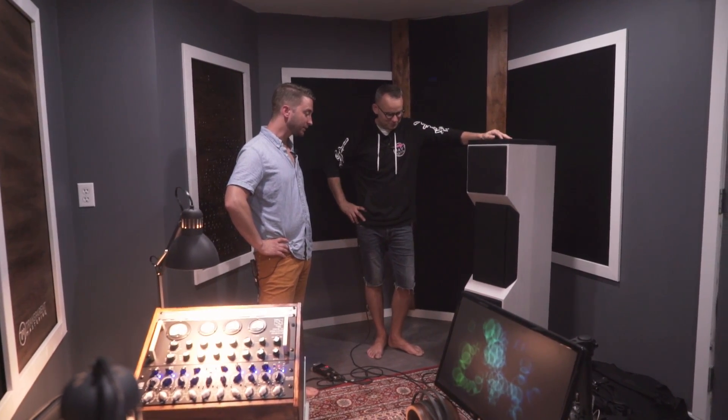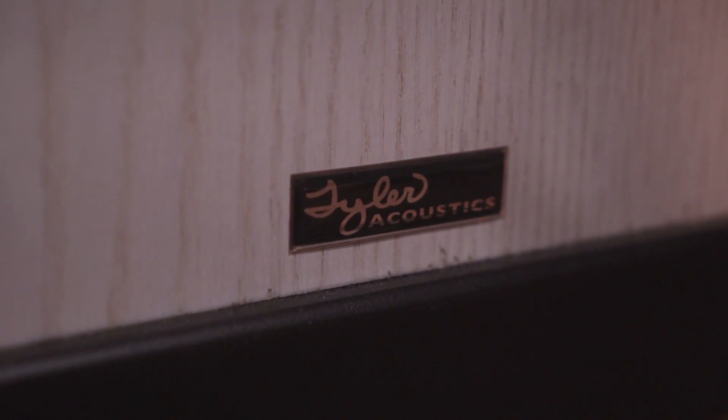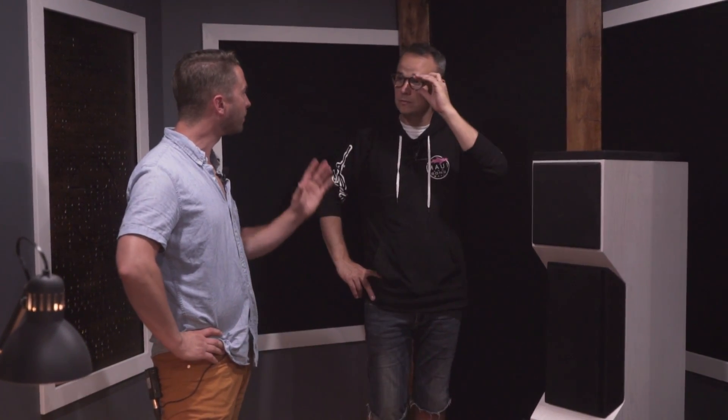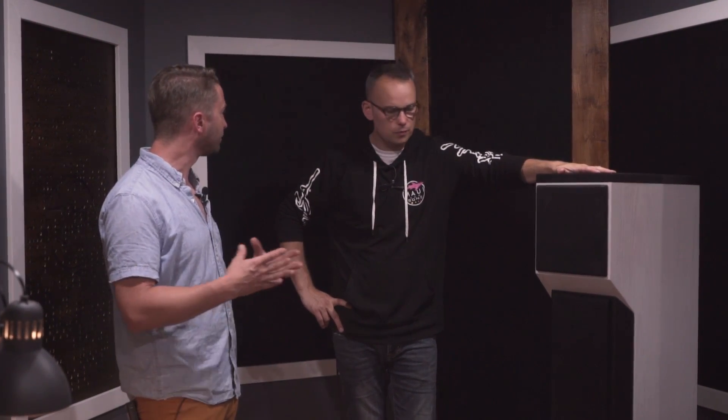These are Tyler Acoustics, made by Ty Lashbrook — one of the most down-to-earth guys you'll talk to. You can just call him up and have a chat. Everything is built to order, so you choose the wood, veneer, and color. He has a crossover designer you can actually talk to if you want the speaker voiced differently — brighter, for example. He's done quite a few mastering studios now.